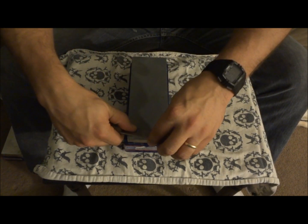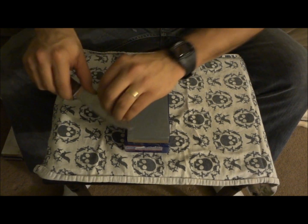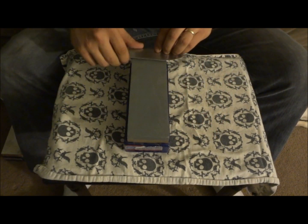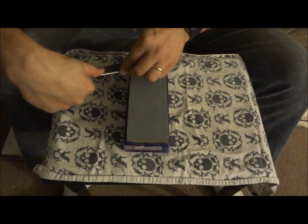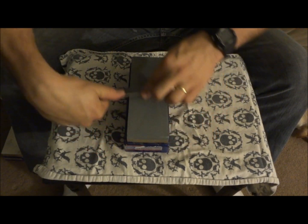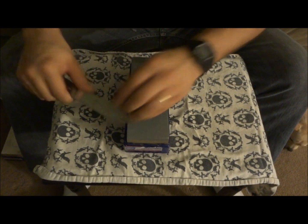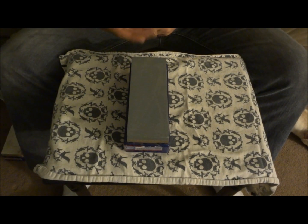I've been sharpening knives for a long time, and there are infinite ways to sharpen knives and get the edges you want — none of them are really wrong. I do things that are unconventional, and other people do things that might seem strange. But it's really about what works for you. I've found that this works the fastest and the easiest for me.